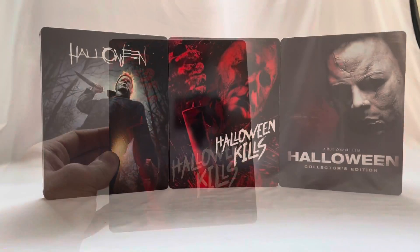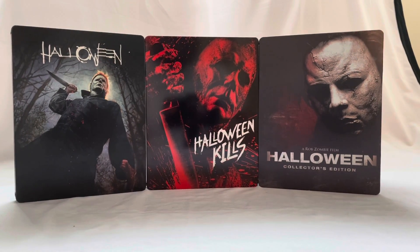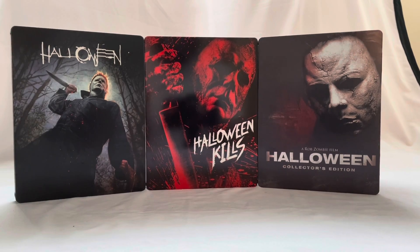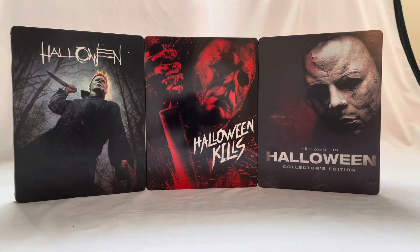Here's a shot of some of the other steelbooks we have for the Halloween franchise. I do have a couple of Screen Factories but I want to get the ones that are more of the traditional style — so we have the original 2018 and also the newer Rob Zombie Halloween steelbook that came out last year.